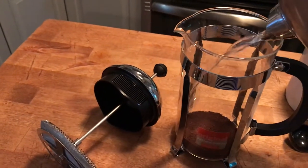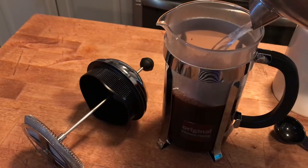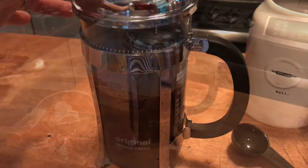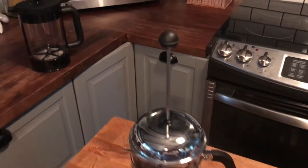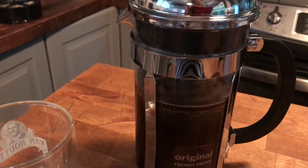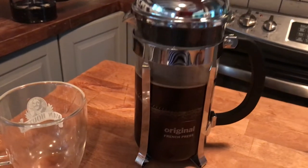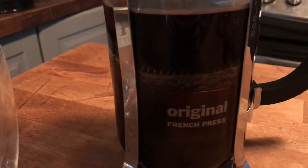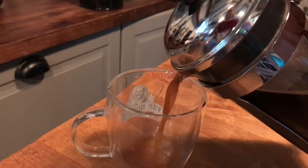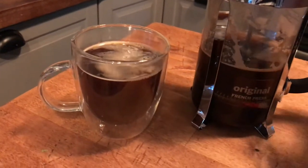I'm going to fill my French press up about halfway with boiled water — it should be hot but not boiling. I placed the lid on and now you have to let it steep for approximately four minutes. So it's been about four minutes and then you just take this plunger and you slowly push it down, very slowly. Once the plunger reaches the bottom, you have an amazing cup of coffee.